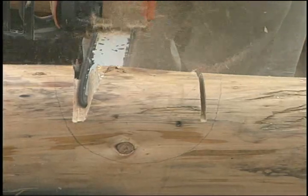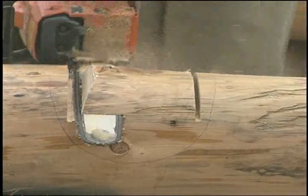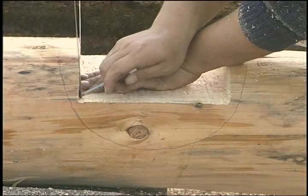Cut the flap and draw in the back of the cut. Now carry this back line up and out.